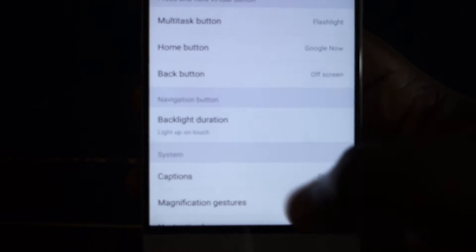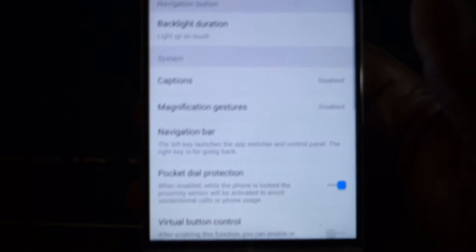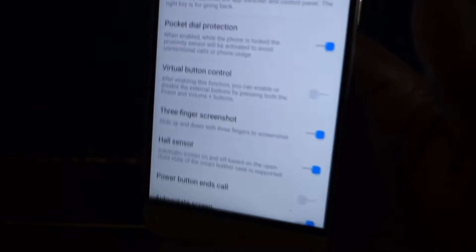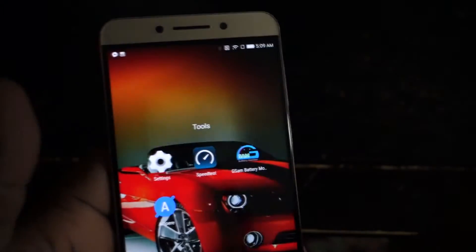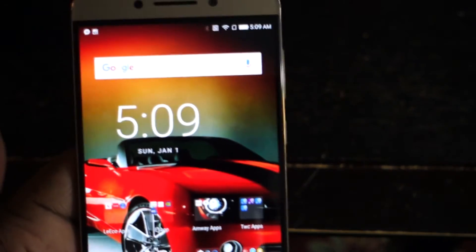But you have other options here, such as talkback. You can have talkback features. And I've got three-finger screenshot enabled, so if I swipe down I can take a screenshot just from swiping, which is pretty cool.